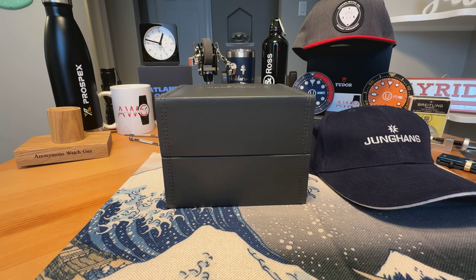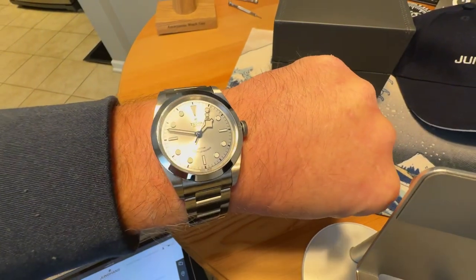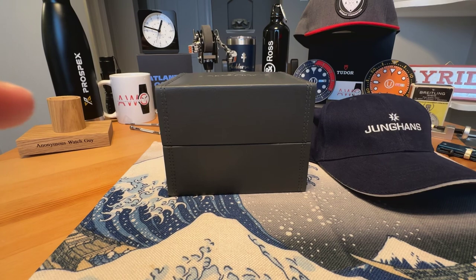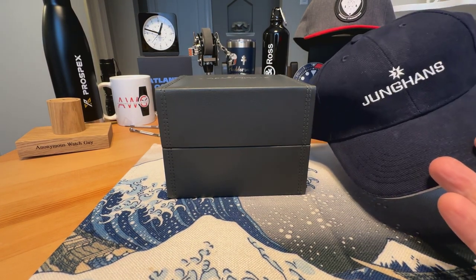Anonymous watch guy here with an unboxing video. Quick wrist check — wearing the Tudor Black Bay 41 silver dial today. Awesome watch. Today, as you can see, I have a watch from Junghans; I'm a fan of the brand.